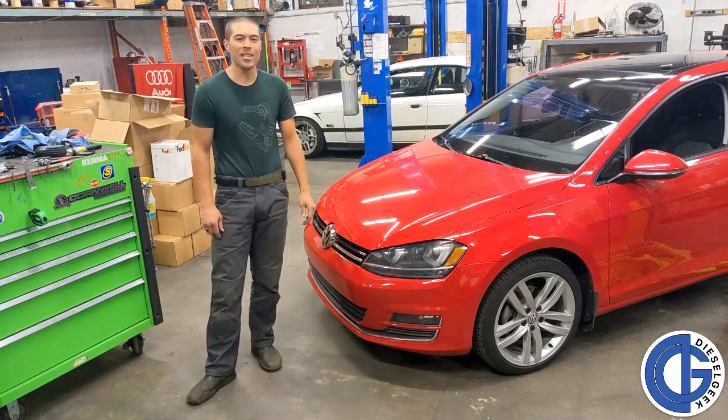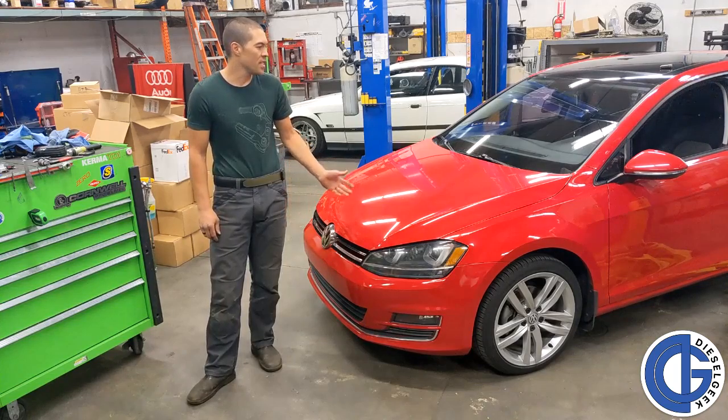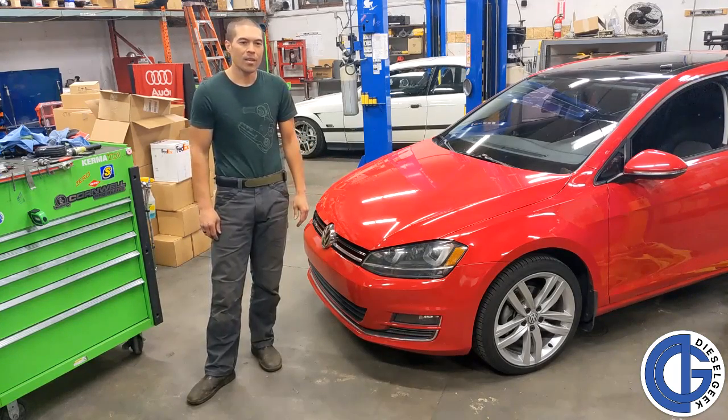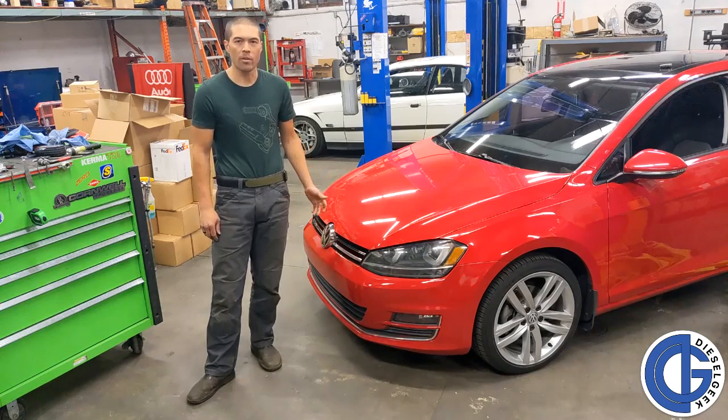Hey, this is Tyler with Dieselgeek. Today we'll be performing a timing service on this 2015 year model Golf TDI. This procedure applies to all 2-liter 2015 and 2016 year model TDIs sold in the North American market.